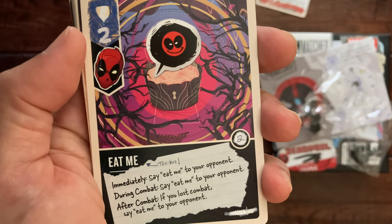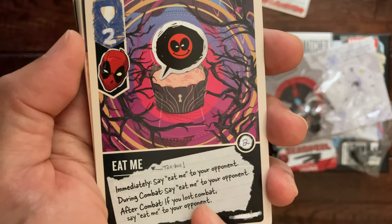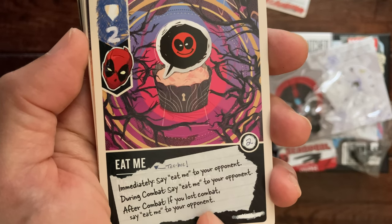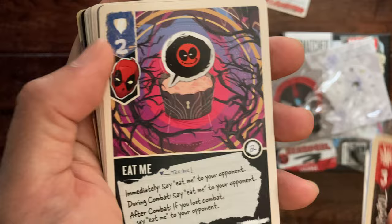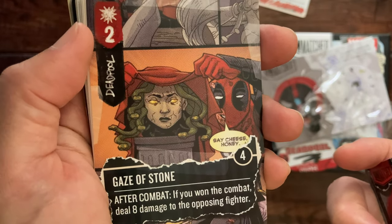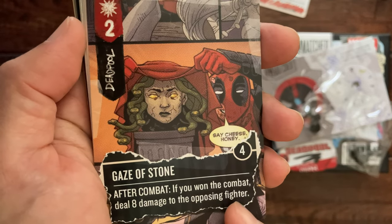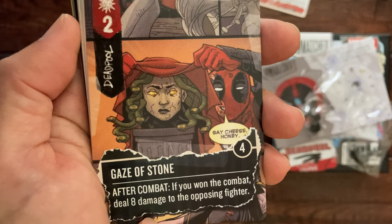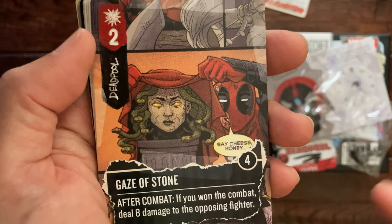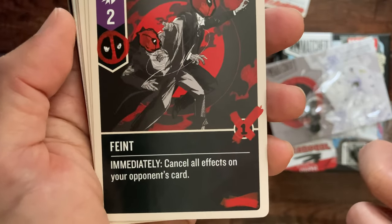This is a defense of two: 'Eat me — immediately say eat me to your opponent during combat; say eat me to your opponent after combat; if you lose combat, say eat me to your opponent.' Love it already. This is attack of two — 'Gaze of Stone' — if you won the combat, deal eight damage to the opposing fighter. Wow. And a faint card.